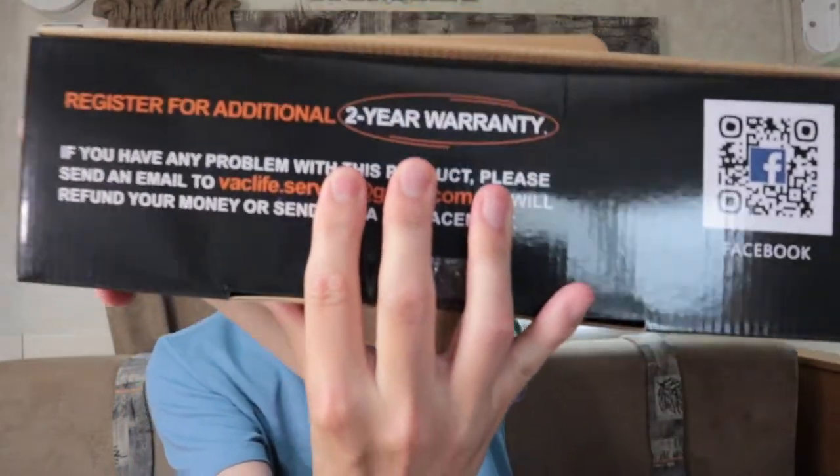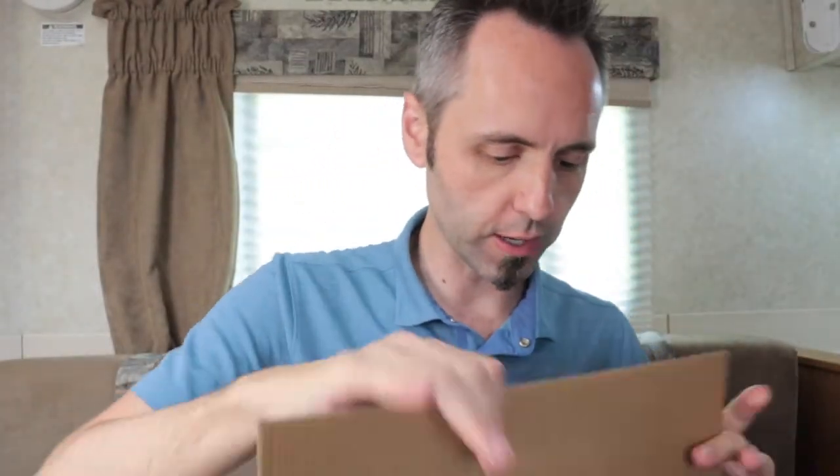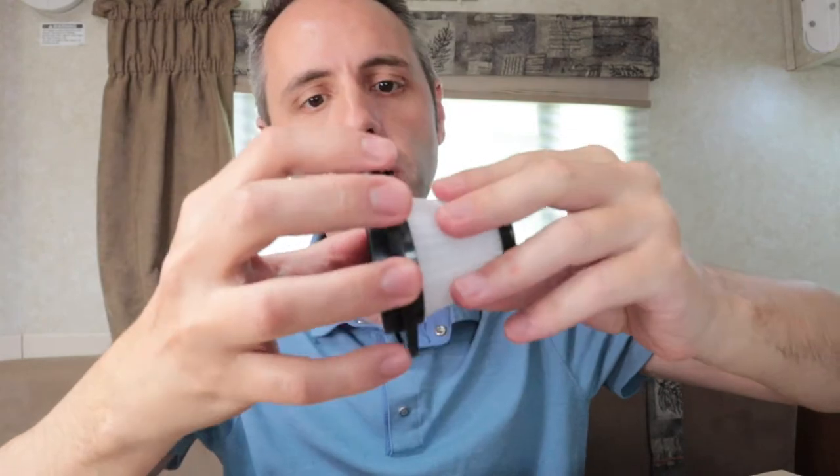Let's open this thing. I've got a charger and a dust brush. There's a warning about wet and dry filter — no suction. We got a two-year warranty on here, and if you register you get an additional two-year warranty. Always love a good warranty. There's their Facebook page right there. If y'all want to use that QR code, you can check that out.